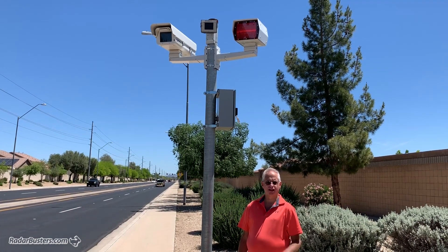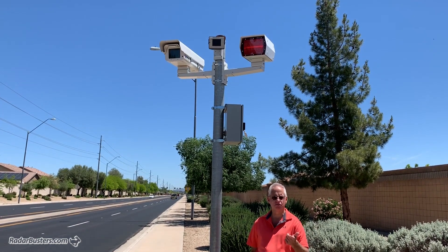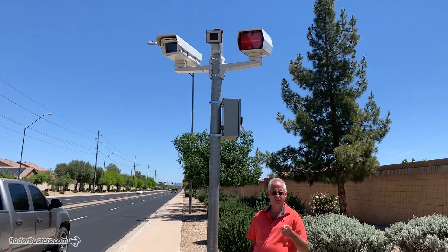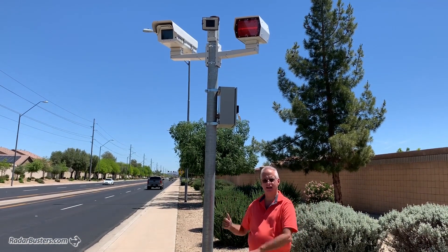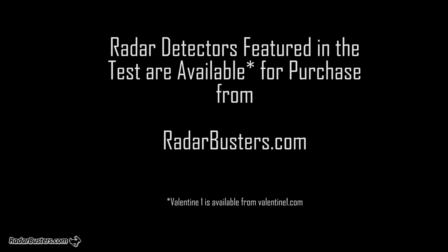I hope you enjoyed the test and the video. If you liked it, please give us a thumbs up, subscribe to us, and we'll have more good stuff coming. Be sure to visit Radar Busters if you're looking to get any of these detectors. Take care, thanks.